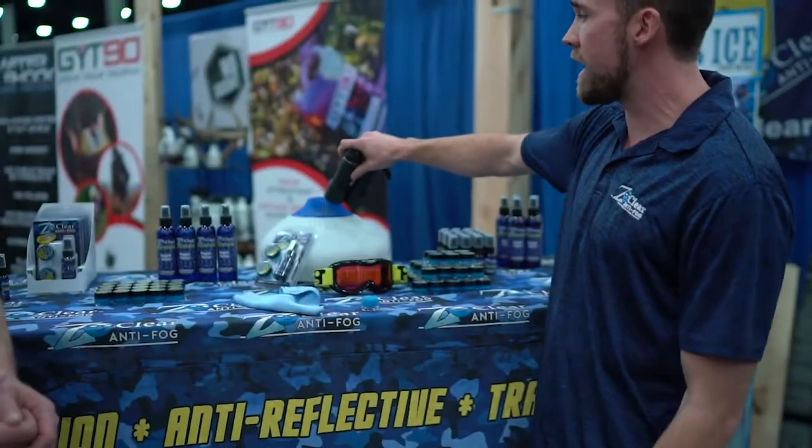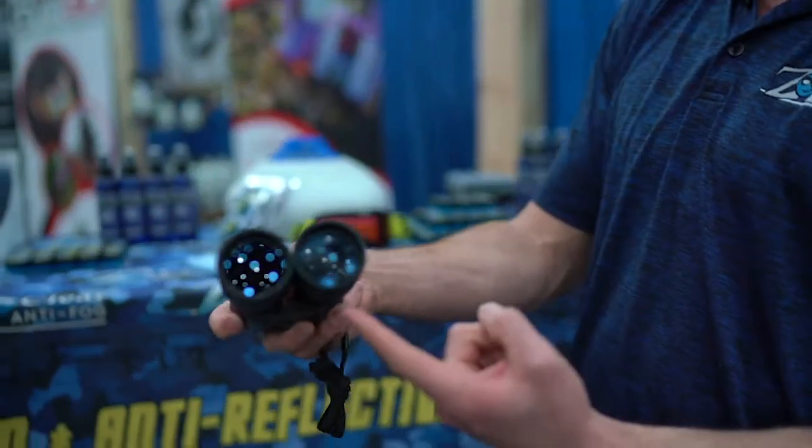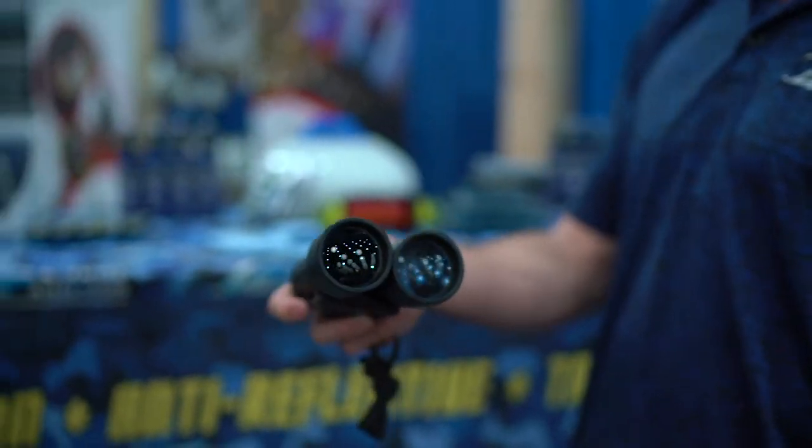As he said, anytime you go from hot to cold, cold to hot, or have any temperature change at all — wet and foggy to crystal clear and dry — it will not fog up. That usually lasts for about three to five days per application. The more you use it, the better it works. It works on glasses, goggles, scopes, binoculars, full face shields, windshields — any type of glass or plastic.